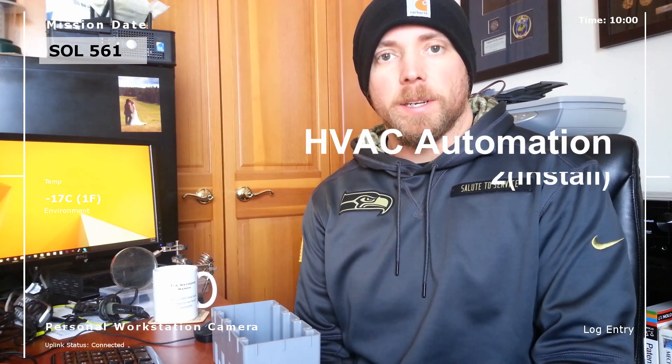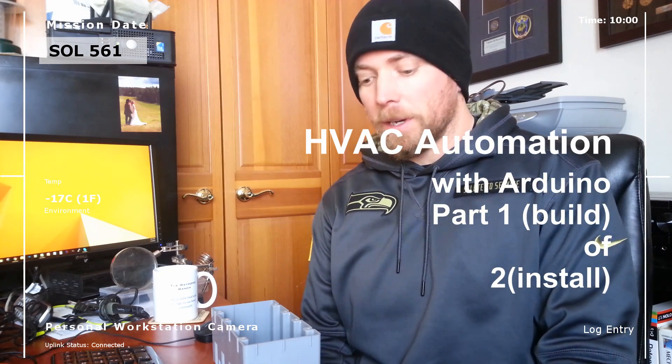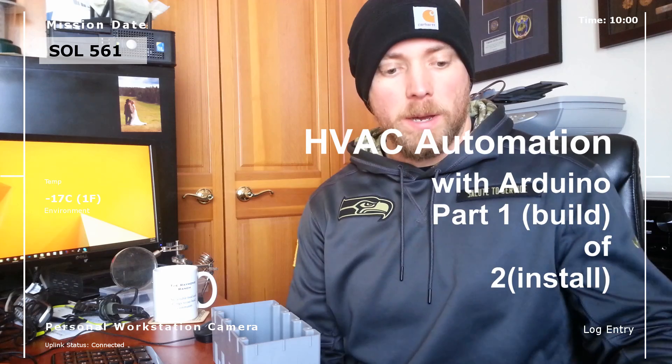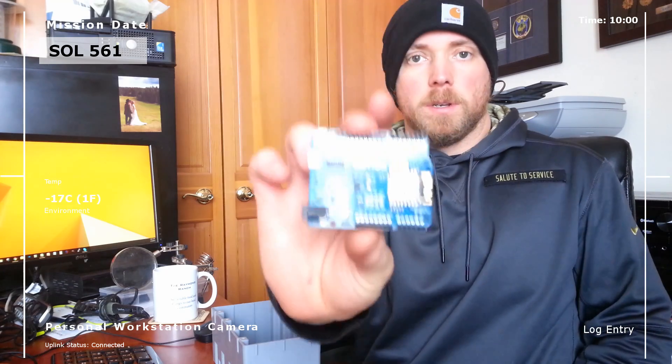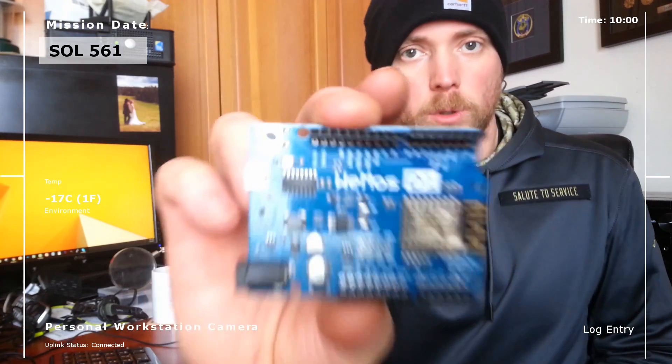Hey there Mission Control. We're inside the personal quarters of The Real Martian today, working in the office, and we're going to be talking about automation, Arduinos, and some way cool stuff.